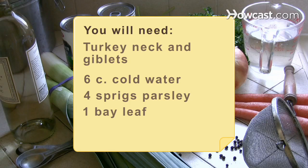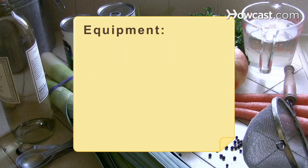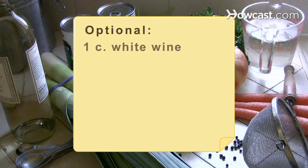Also: 1 bay leaf, 1 teaspoon of dried thyme crumbled, 1/2 teaspoon of whole black peppercorns, and 1/2 teaspoon of salt. Equipment: a fine mesh sieve. Optional: 1 cup of white wine and 3 cups of chicken broth.